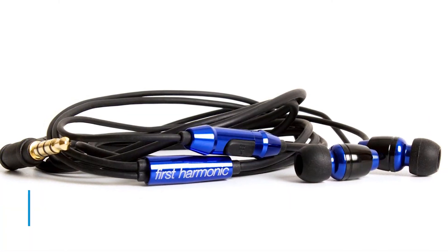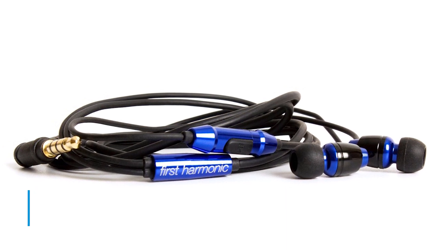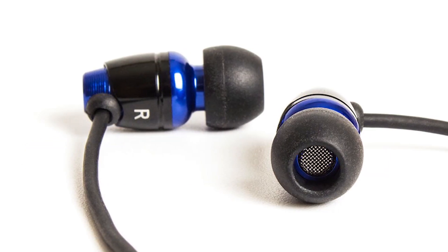Harmonic has put together a classic and stylish pair of earbuds that offer solid bang for the buck. The sound never veers too far between the highs and lows on the audio spectrum, rendering them ideal for anyone who likes their audio on an even keel.